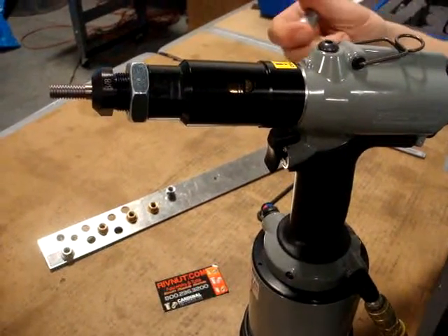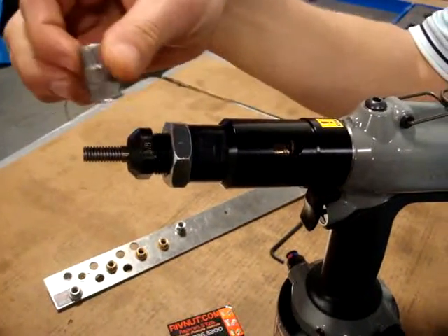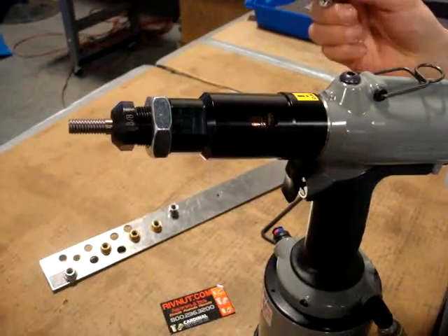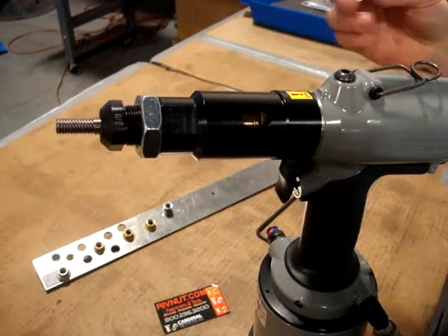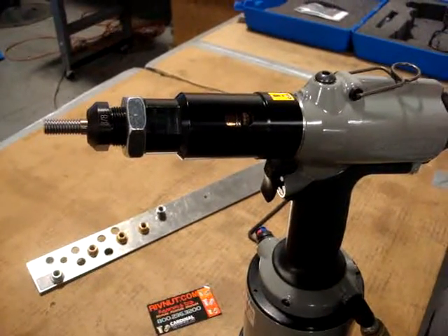We have a 6703 here set up to do a 3-Ace rivet nut. This is stainless steel, and we're going to be going into 3/16th inch material. We're going to set up the tool first, and then we're going to install it into the material.